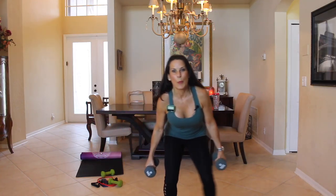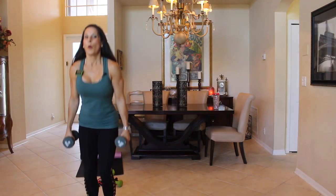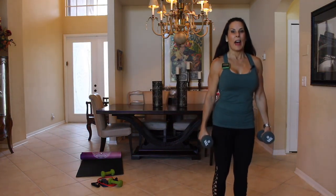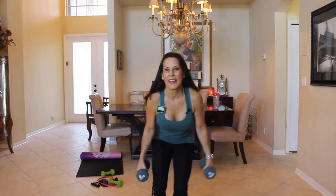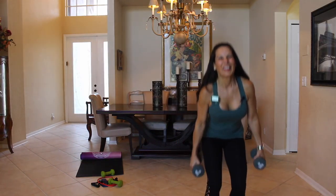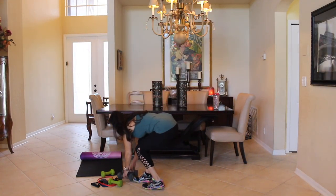Keep it nice and low — if you've never used the discs before, they're great. There's so much we can do with them. One more to each side — boom, boom, and up. Start feeling that in your glutes. Let's go back one more. Okay, good, fabulous!